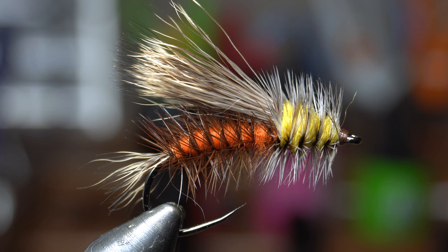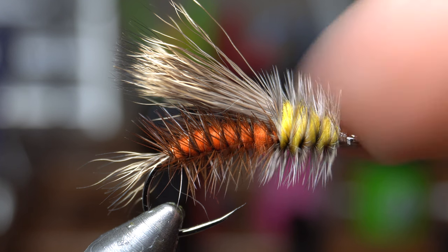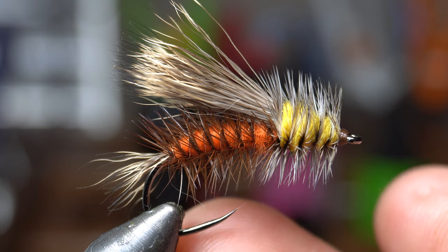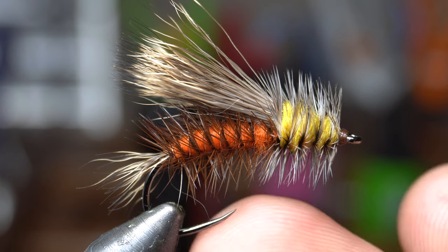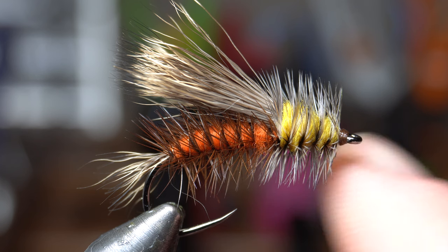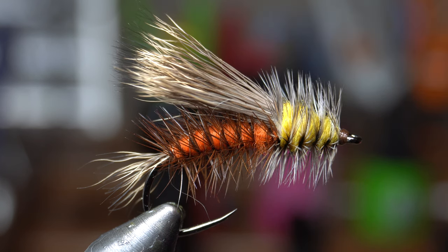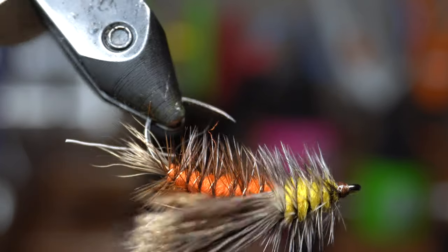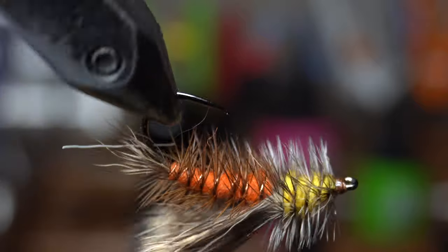That is the finished stimulator. You can tie these in a number of different colors. A lot of people tie them smaller in all black for sunfish — they work for a wide range of fish, and even trout will hit the all black. You can tie them in chartreuse, hot pink, all yellow, all orange, any kind of color of hackle. They're really fun. They're not the easiest fly to tie, but once you get the hang of them they're just time consuming, not super difficult — and they're super effective. They float really well, and always use floatant.